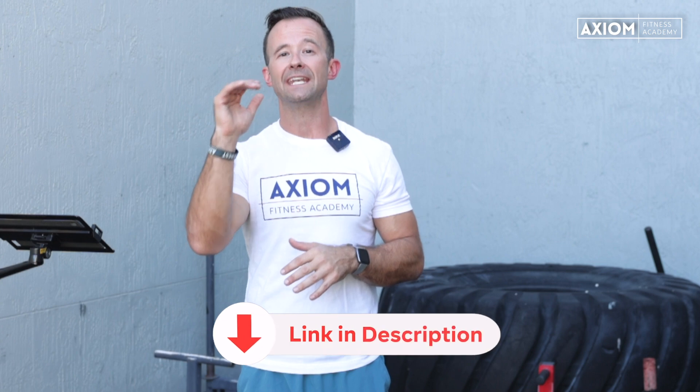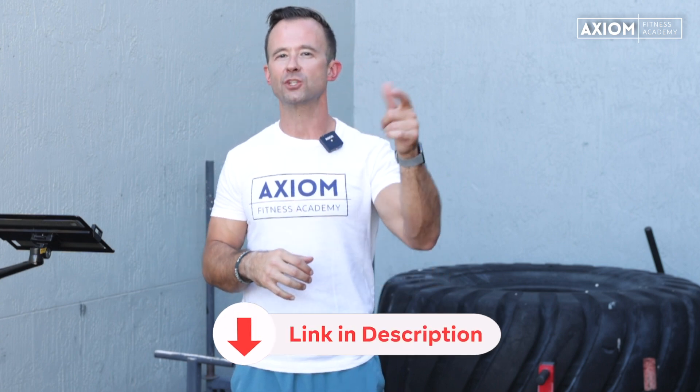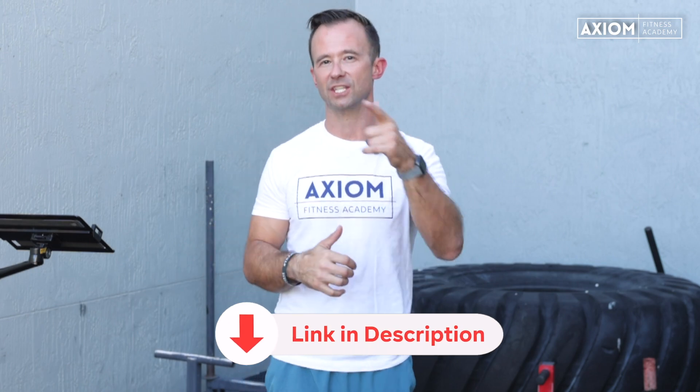I hope this video was helpful for visualizing what's going on inside the body — not only because I want you guys to succeed and pass your exams as a trainer, but because if you can visualize what's going on, you're going to have so much more confidence when working with clients. If you haven't gotten your hands on our anatomy guide, we've got a really cool study resource for memorizing muscular anatomy. Make sure you check out the link in the description below.